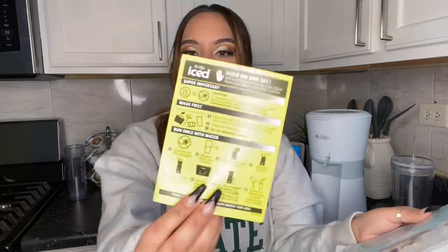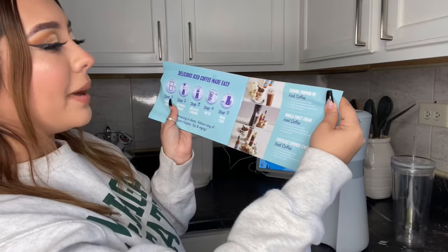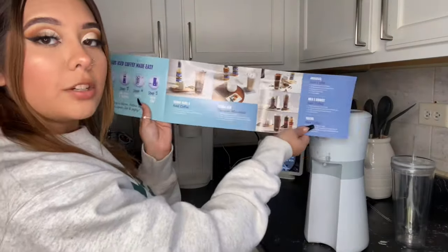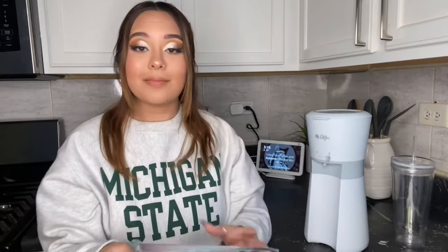It comes with a manual user manual, and then it comes with a shorter version of instructions on how to use it. Then it just gives you a bunch of different recipes — for example, there's low carb coffee, caramel pumpkin pie iced coffee, vanilla sweet cream — basically a whole lot of different ways to drink your iced coffee.